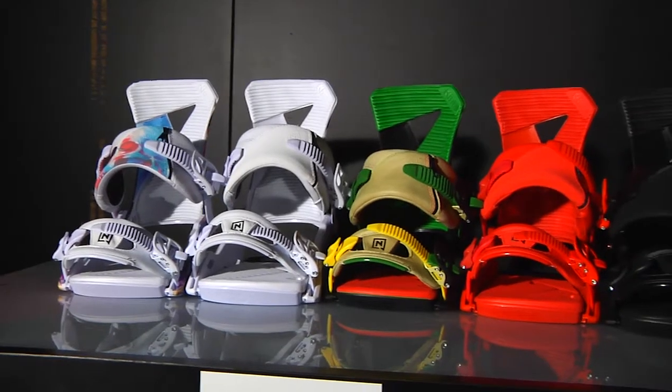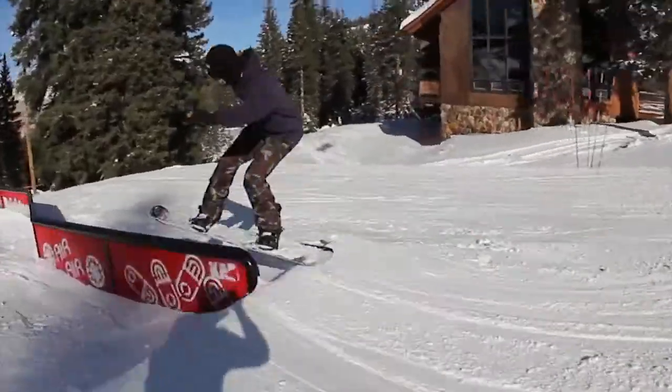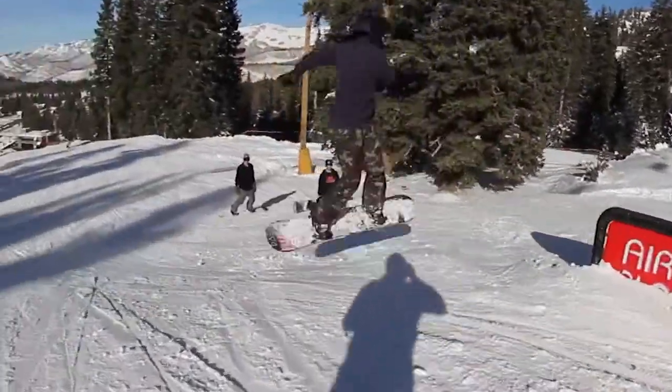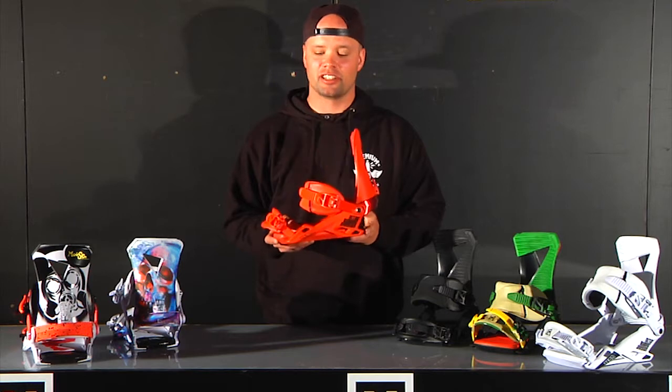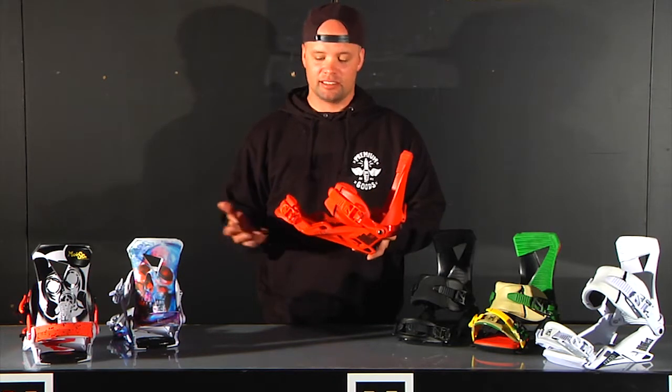We introduced this binding last year and we got a huge response from customers and from team riders. Everybody loves the fit, the feel and the flex of this binding. It was our top selling binding last year — people love it. They love the way it looks, they love the way it rides and it's a great binding.